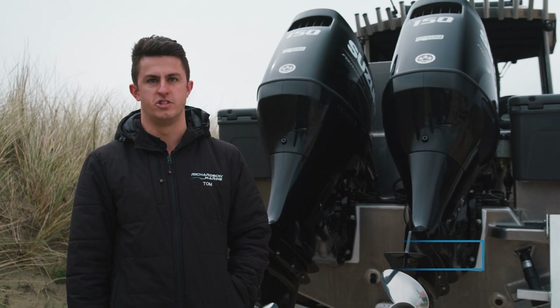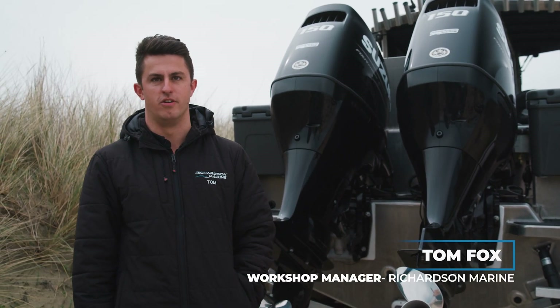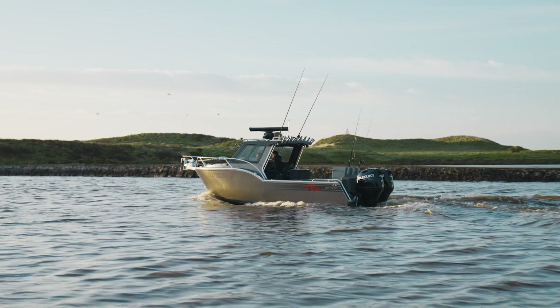G'day guys, it's Tom here from Richardson Marine. I just want to run through our new SeaCruiser 7100.